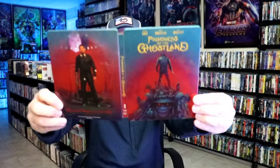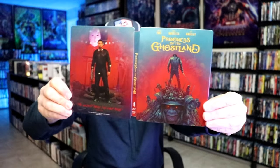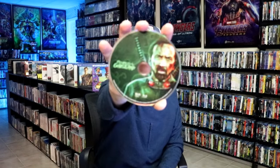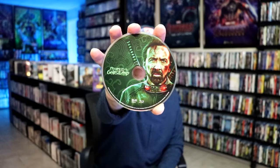We open this up. We have our front and back together — very nice. On the inside, it does not come with the digital code, but we do have our two discs. We have our 4K disc here with this disc art, and we have our Blu-ray disc with different disc art. And we do have some inside artwork.